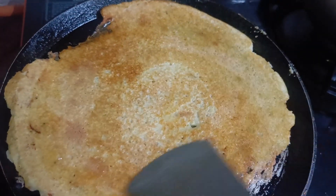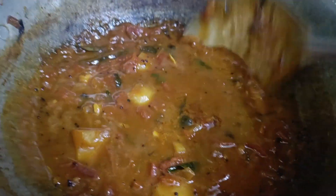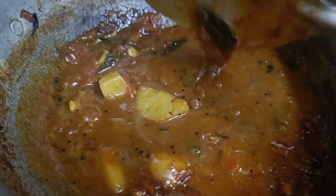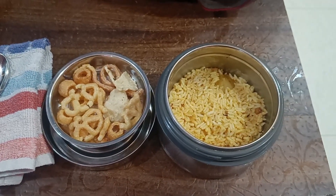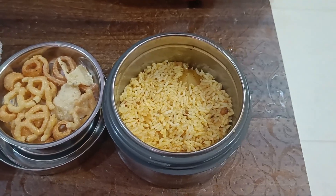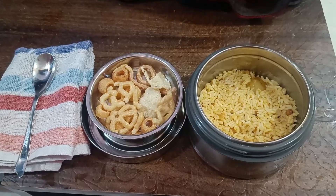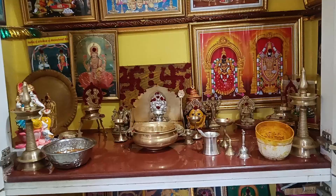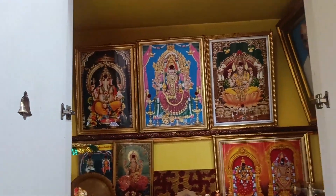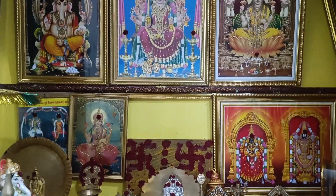We have a breakfast recipe for protein. I will put lunch at school. I will pack it with a knife. Before I pack it, I will clean it.